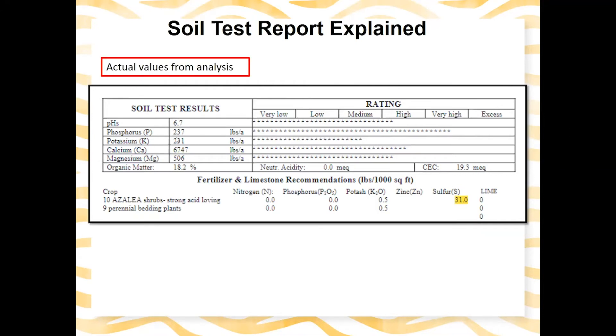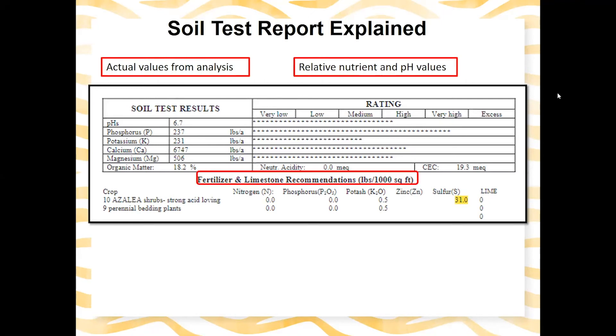On the left-hand side of the report, we have actual values in pounds per acre, as well as pH value and organic matter percentages. On the right-hand side, we have relative nutrient and pH ratings that give you an idea of where those values stand. Down at the bottom are fertilizer and limestone recommendations, all in pounds per thousand square feet for lawn and garden samples. I always like to look at pH and organic matter first to get a rough idea of what's going on in the soil. You can select up to three crops at the bottom.